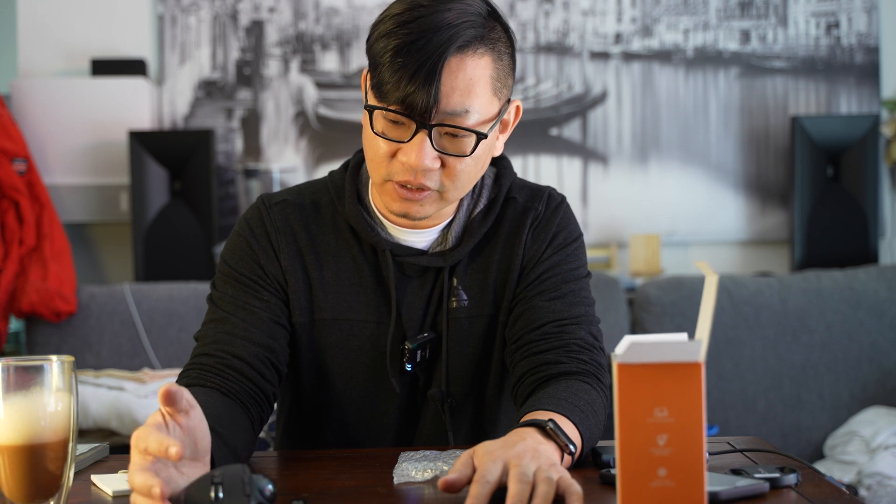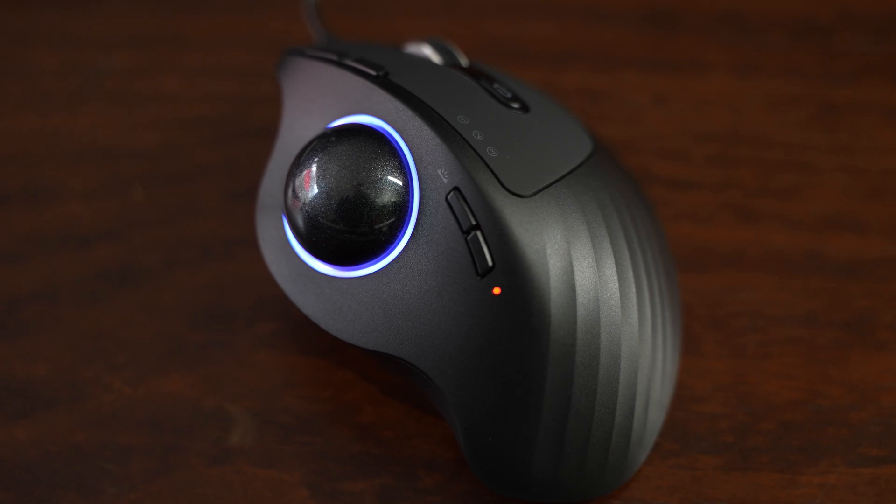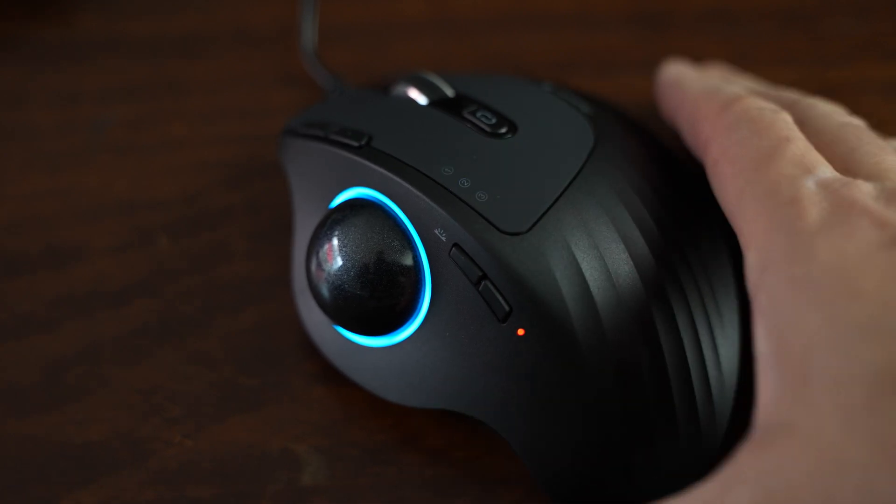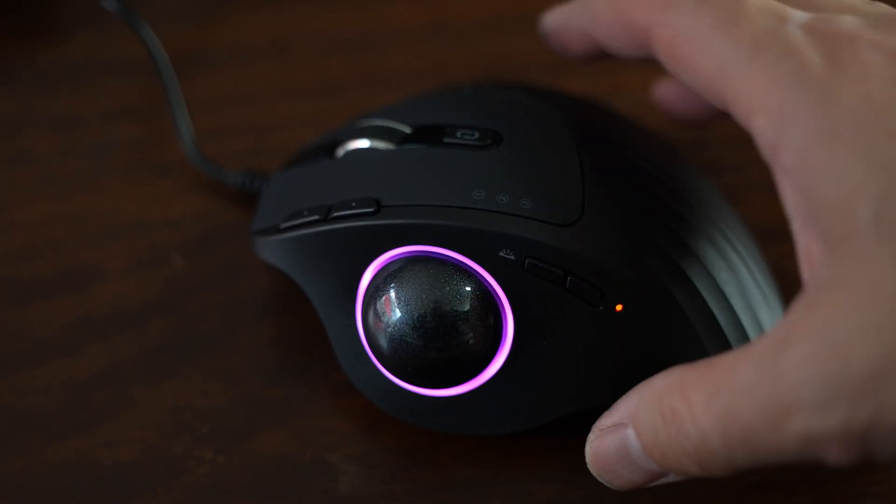The rest of it will really depend on the software and what we get out of it. I can also adjust angles here — you can go from a regular mouse position to a little bit more of an angled tilt.